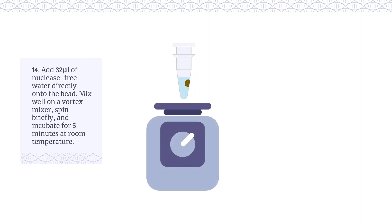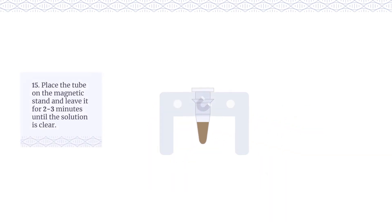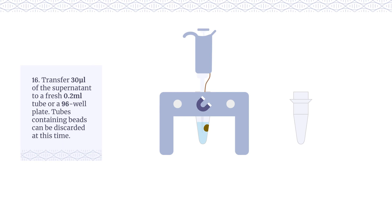Mix well on a vortex mixer. Spin briefly and incubate for 5 minutes at room temperature. Place the tube on the magnetic stand and leave it for 2-3 minutes until the solution is clear. Transfer 30μL of the supernatant to a fresh 0.2ml tube or a 96 well plate.